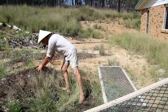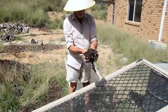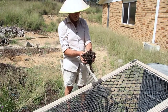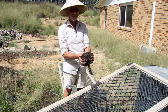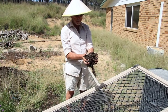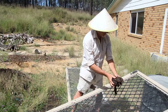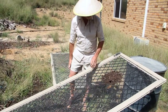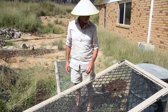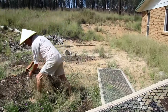This stuff here comes from the local dump, or you might call it a refuse tip. People take their tree cuttings and stuff to the dump and they get told to put it in a special spot where they put it through a giant mulcher and they compost it for a year or so. Then they give it away for free — some places they might charge a bit for it. The only trouble with it is you get a bit of rubbish in it.